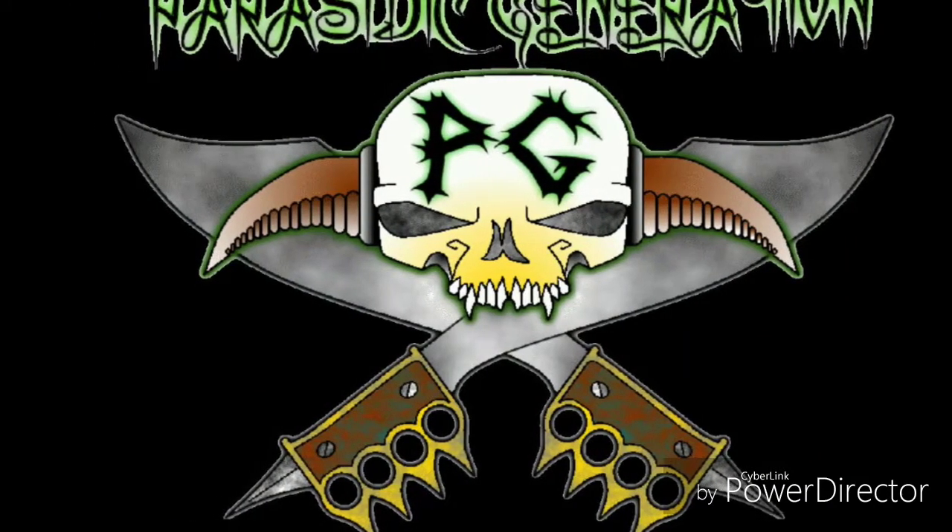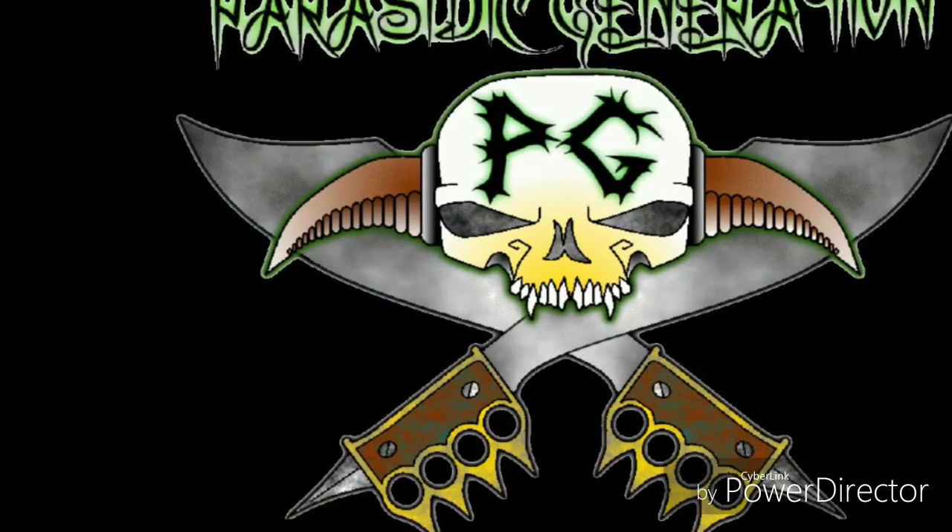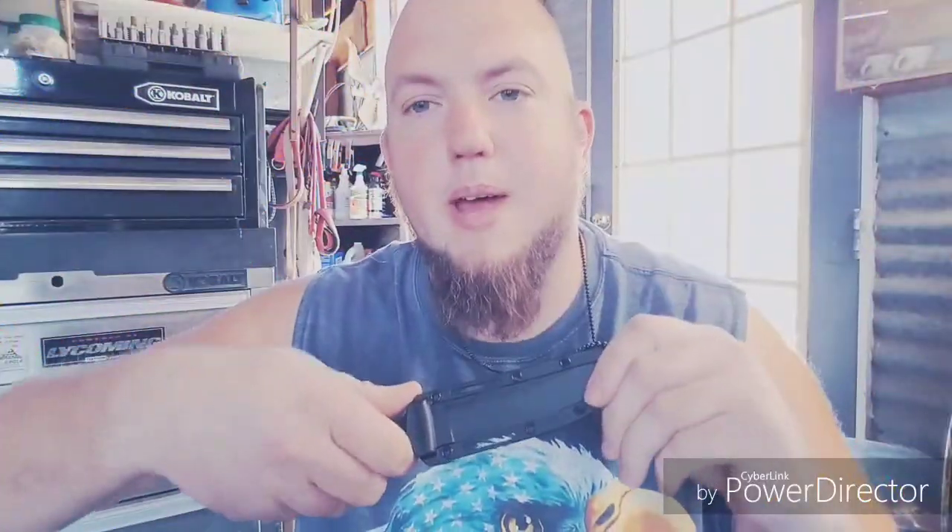Spartans, ready your breakfast and eat hearty, for tonight we dine in hell! How you doing YouTube Parasitic Generation, back with you today to do a video on a knife. This is just going to be a short review on the Cold Steel Spike Tanto.